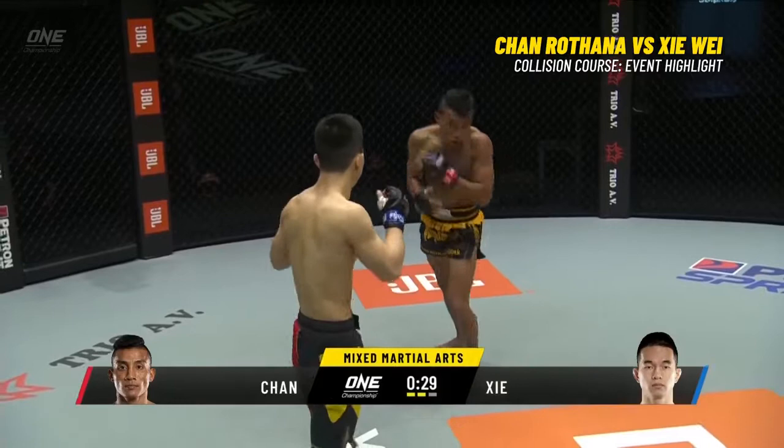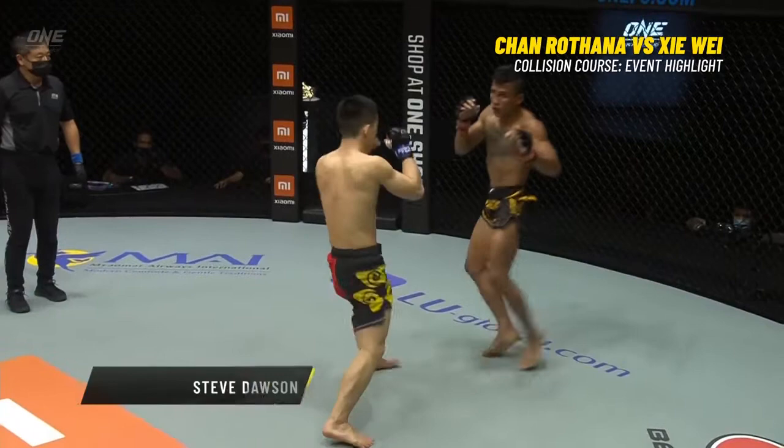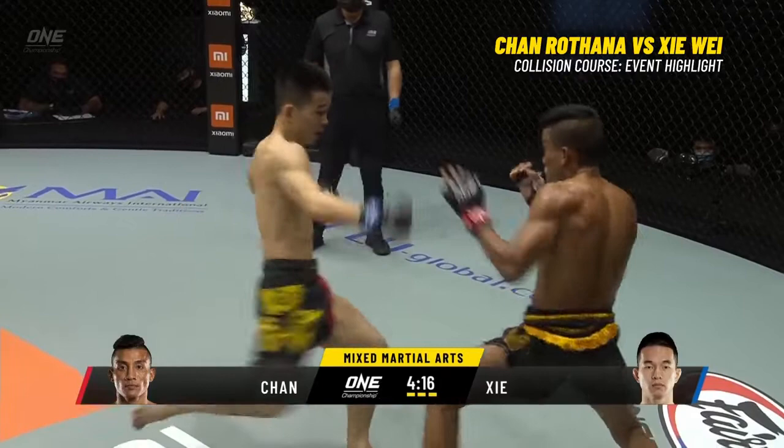Chiarotana answers right back. Great respect, as we so often see in the ONE Championship circle — at the beginning of this final round they embrace each other, and then back onto it. A left hand from Siawei drives Chiarotana backwards, and he replies with a big slapping kick to the rib cage. Pretty intense — doesn't quite have the same balance when he throws that lead, but still intense focus from the Cambodian.